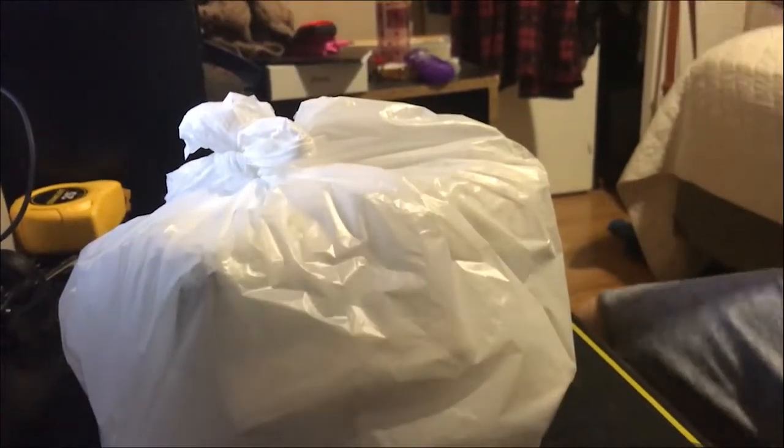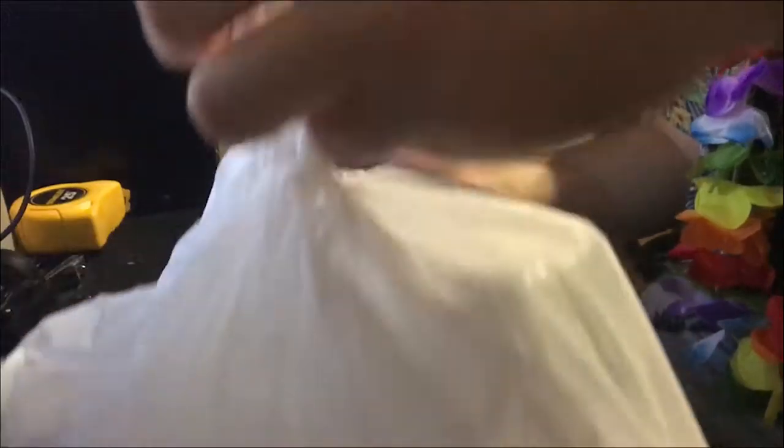Without any further ado, how about we crack her open, as they say in the baseball world. Here at Casa Burrito they like to keep things kind of simple, unlike some other restaurants like Taco Del Mar, which is way too gaudy for my tastes. It's just a regular plastic bag — you don't need anything more, this does the trick, it's tied really well, so we're gonna cut her open like a gutted pig.